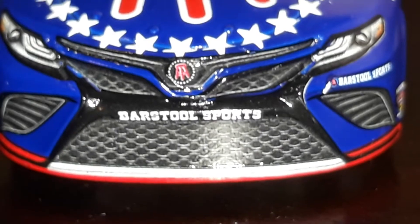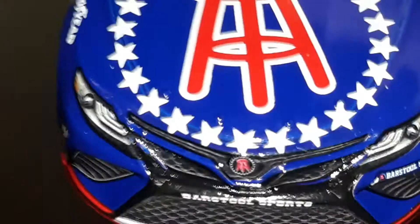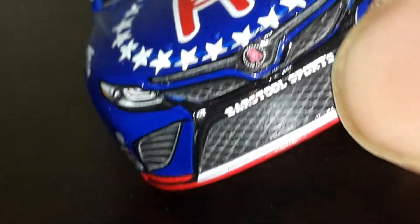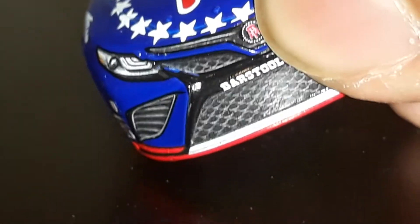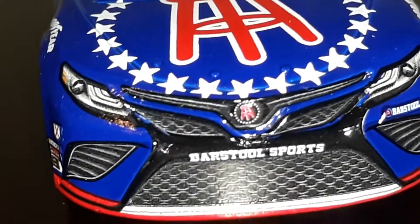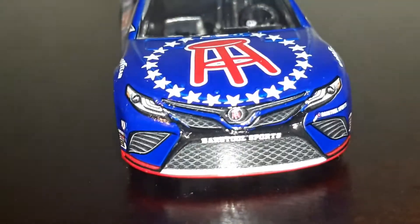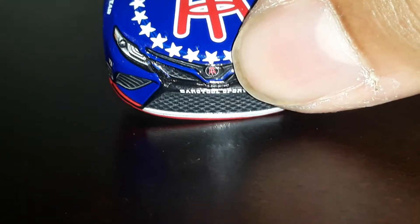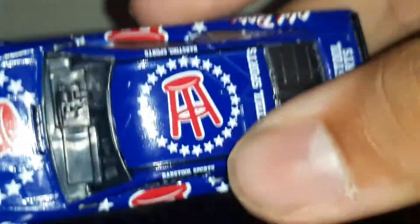They put the Barstool Sports logo where the usual Toyota branding would go — you know, the Toyota slogan kind of thing. So instead of Toyota Camry branding, we've got the Barstool Sports logo taking its place.